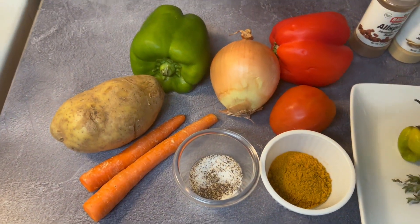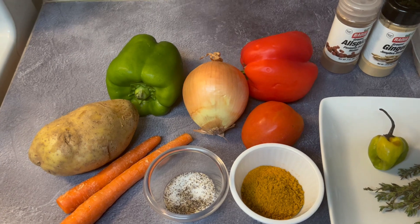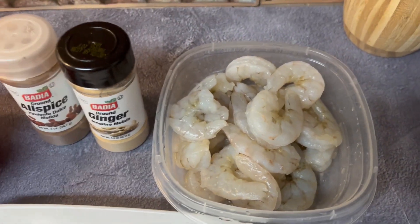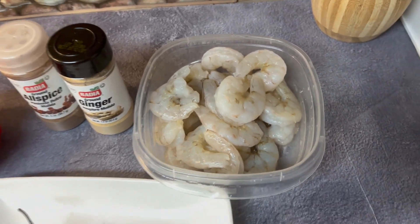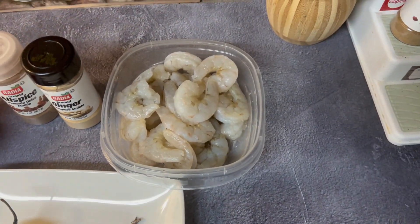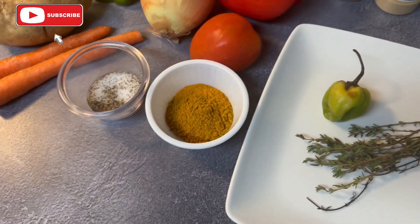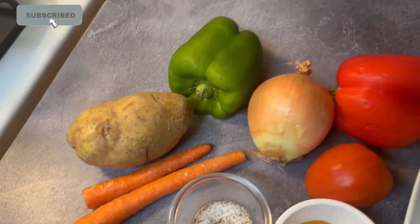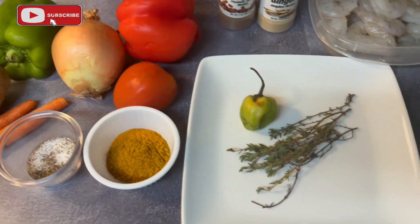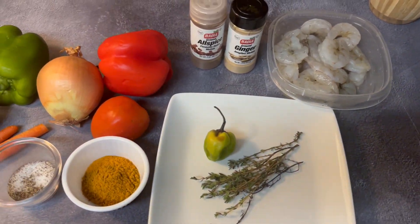Welcome back to my channel — Chef Carton here. Please go ahead and hit that subscribe button. Today I'm going to do some curry shrimp — some people call them prawns, but where I'm from we call it shrimp. We're going to be doing curry, of course, with curry powder, salt and pepper, carrots, potatoes, hot pepper, and thyme. Without further ado, let's get right into this.